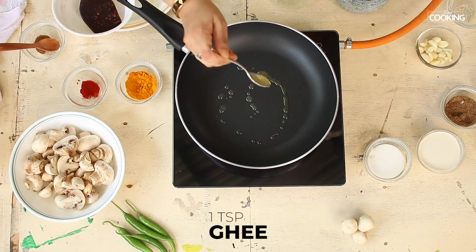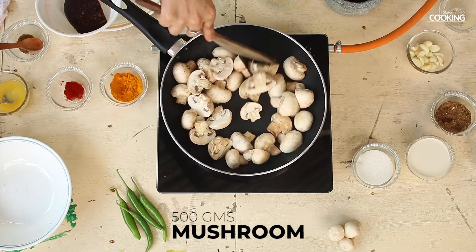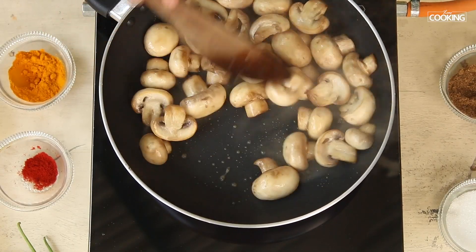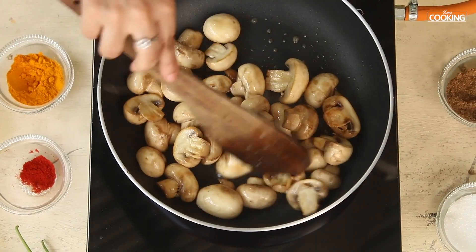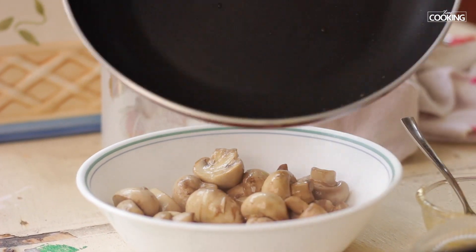Stir fry the mushrooms — add a quarter teaspoon of ghee. The mushrooms I have here are big ones, so I've cut them into half, but if you have small mushrooms you can use them whole. You can see how beautifully the mushrooms are getting stir fried — they have a lovely golden brown colour. Once stir fried, keep them aside.